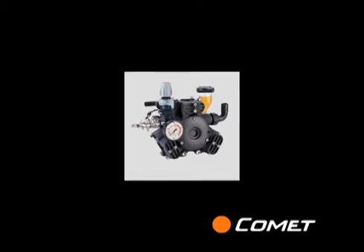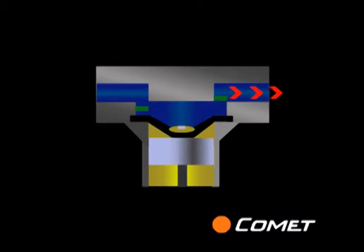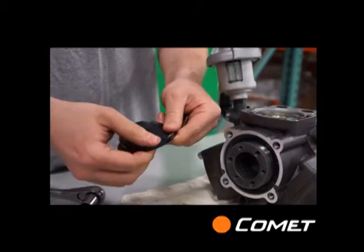Diaphragm pumps use a rubber diaphragm to separate the liquid being pumped from the moving seals and bearings. These pumps can handle all kinds of abrasives and slurries, but a tear in the diaphragm can result in the same problem.